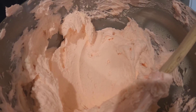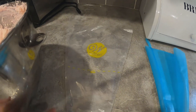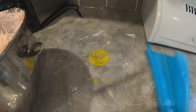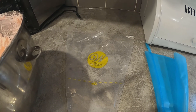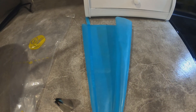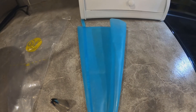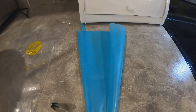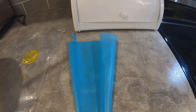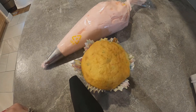I just want to talk about piping bags for a minute. These are the Wilton ones I use and they run about six dollars for twelve, so that's 50 cents each. Or if you don't want to spend that, you could buy a silicone piping bag at the dollar store — it actually comes with the tips, so that's probably the better way to go on a budget. It washes out really nicely and you can use it over and over again.